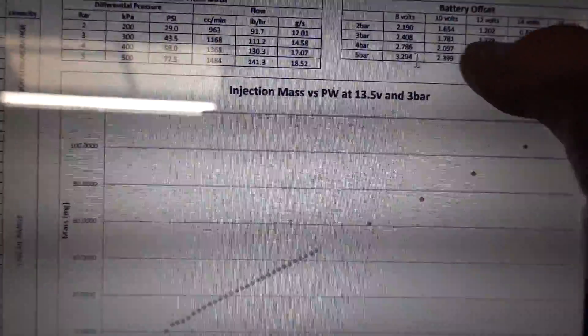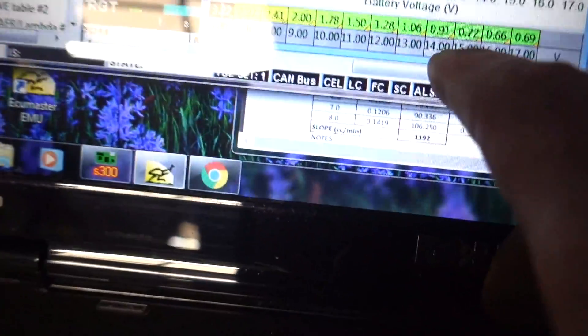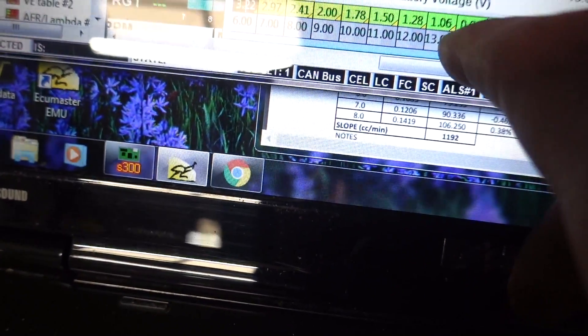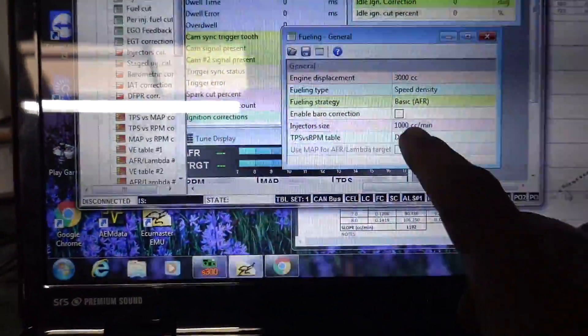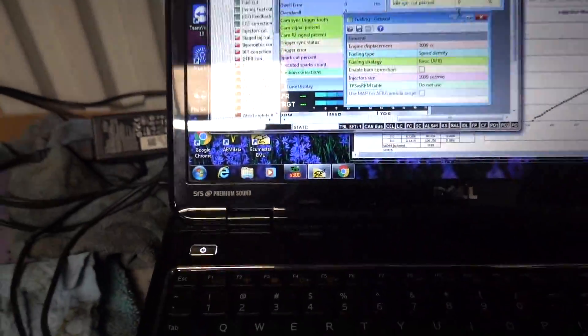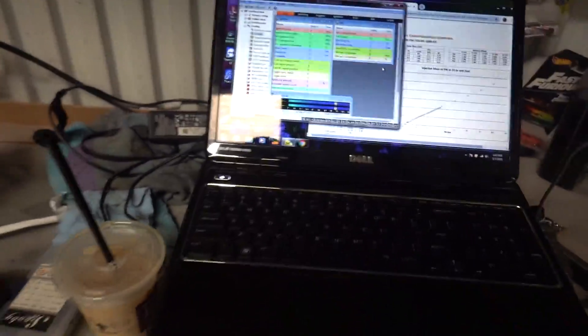So you just change the voltage — this is basically the dead times on the injectors. You come over here and do the voltage offset. So at 14 volts, it's at 0.91 dead time. Basically you kind of scale that, and then you just come over here to general and change the injector CCs to 1000 CCs. We should be ready to pretty much start it — just need to actually put the ECU in the car, plug it in, and load this base map on it.